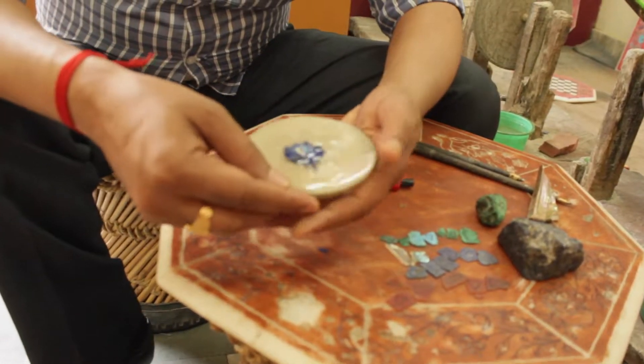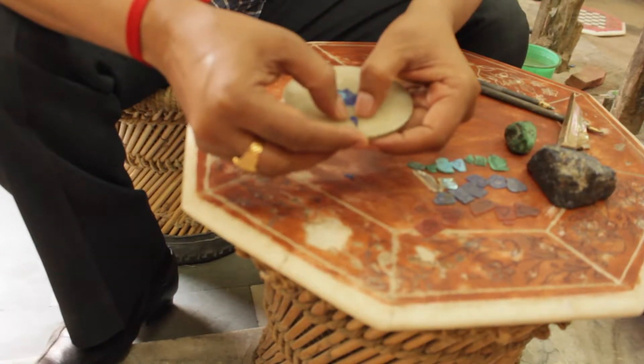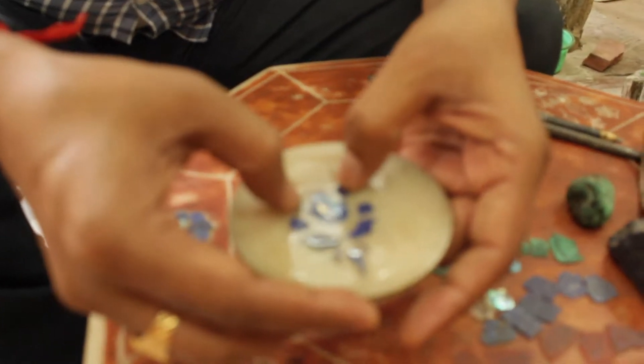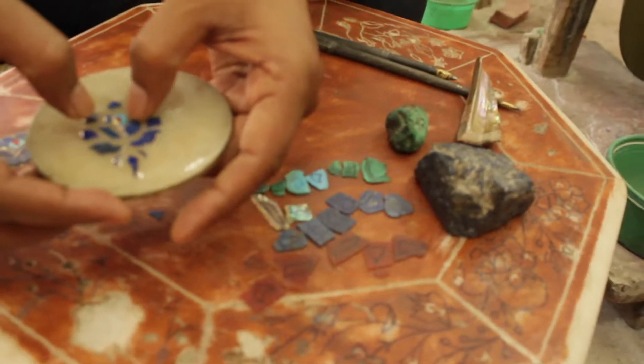Don't think that these tools are available in the market. We make them by ourselves — you have to prepare them yourself. Now look at this: a complete single flower.